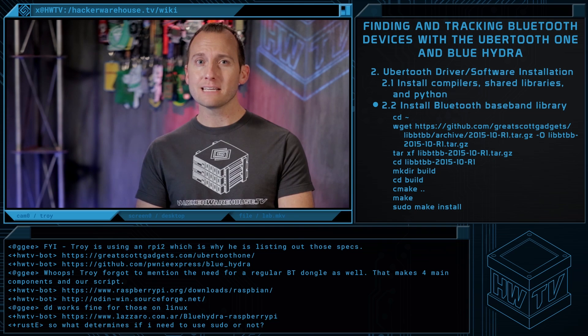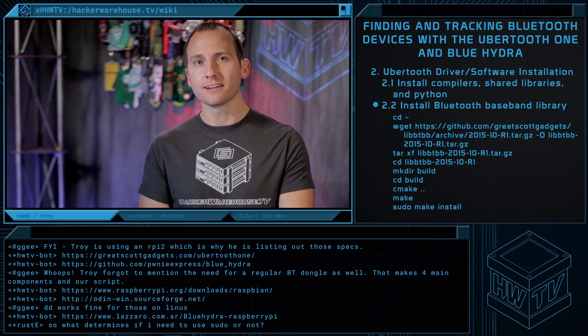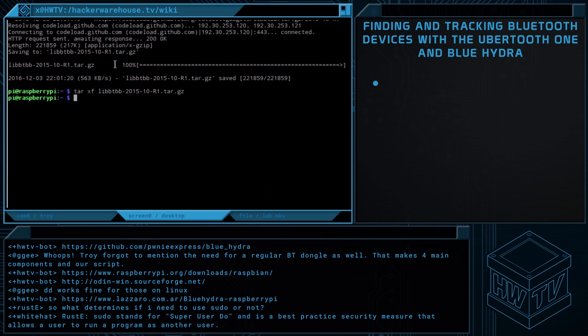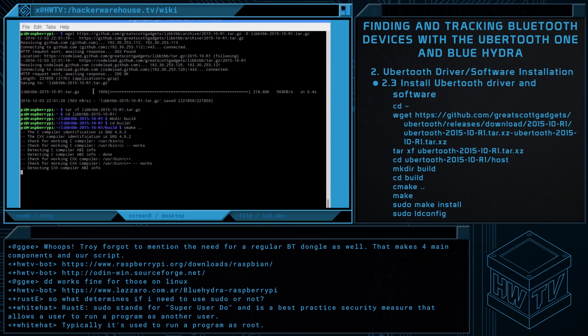The Bluetooth baseband library libbtbb needs to be built for the Ubertooth tools to decode the Bluetooth packets. We'll get the code from the repo, compile, and install. Once that's complete, we'll obtain the Ubertooth package from GitHub and build it as well.